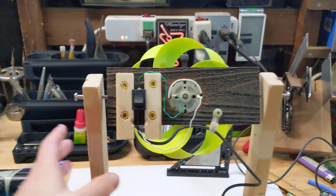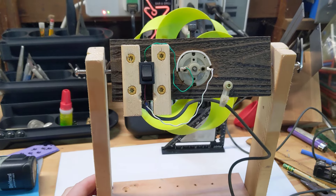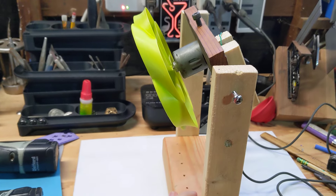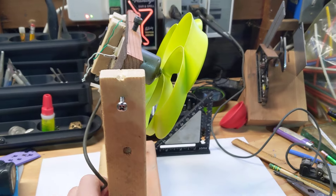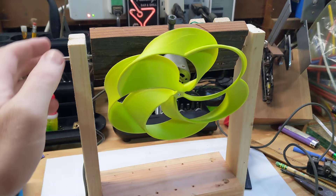Hello friends, NeotoyStory here. I just had this little Sunday project that I just finished, and I wanted to make a short video about it because it's kind of cool, but also there are new and interesting scientific principles at play here.